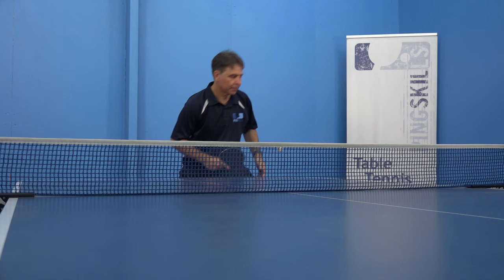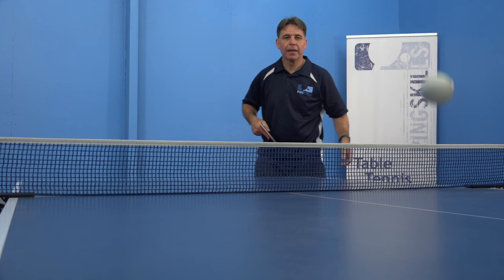If your opponent is serving with short pimples, remember they're not going to be able to generate as much spin as they could with an inverted rubber. So treat it like a no-spin serve — you can flick it or attack the ball.